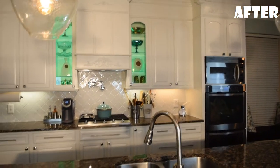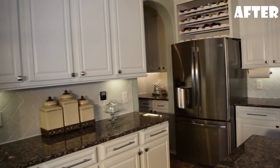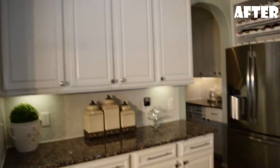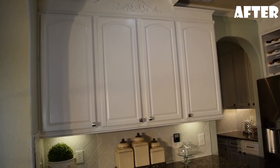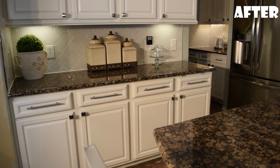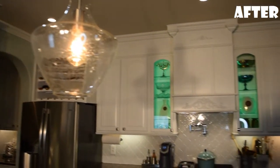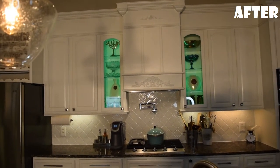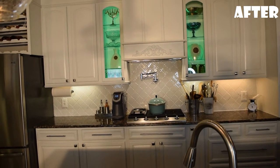To update everything, we decided to take the cabinets to the ceiling as you can see here. We also decided to paint the cabinets white, and that just brings a whole lot of light into the room. So these are the existing cabinets — we painted those, carried them up to the ceiling, and put glass fronts in them.